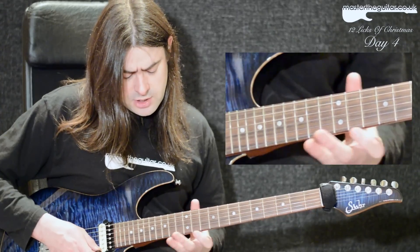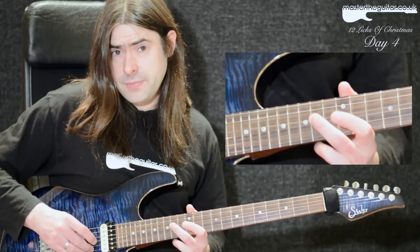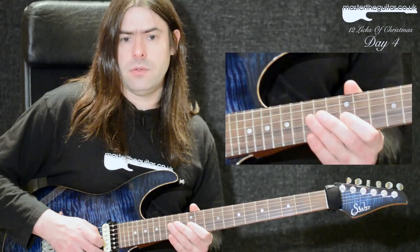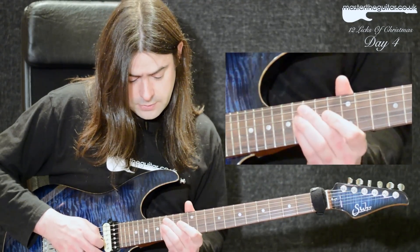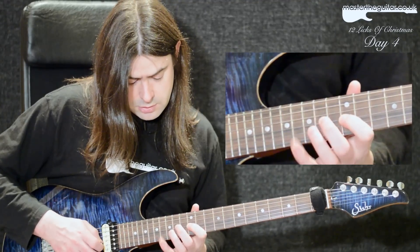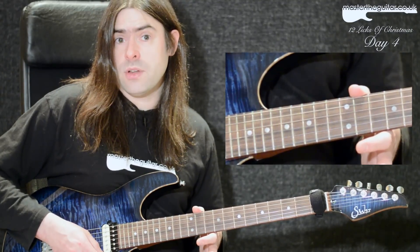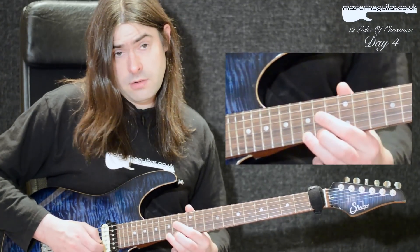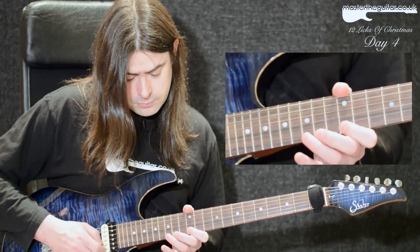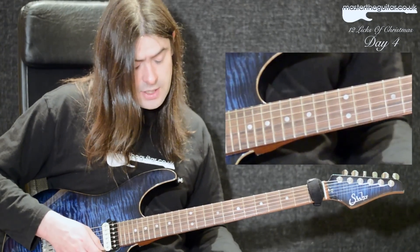The shape I'm thinking of here starts at the 14th fret of the D string — that's my root note E. Then I've got a minor third at the 12th fret of the G string, and then a perfect fifth at the 16th fret of the G string. Then I've got a root note again at the 12th fret of the E string, and then a minor third at the 15th fret of the E string. So I have this kind of shape — a pretty classic shape that a lot of players use.